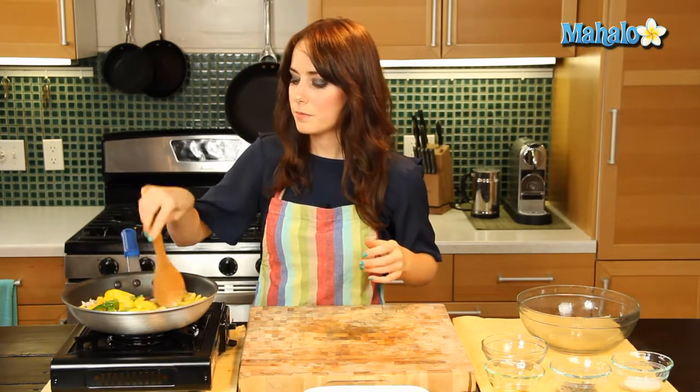One more stir and then we're gonna let this cook down. We'll give it a few minutes to get nice and soft and ready to eat.